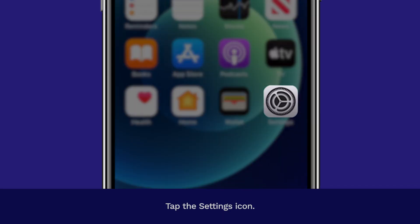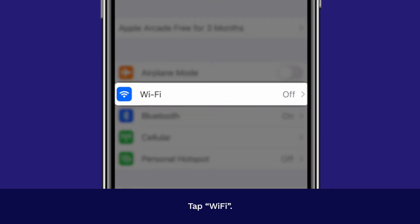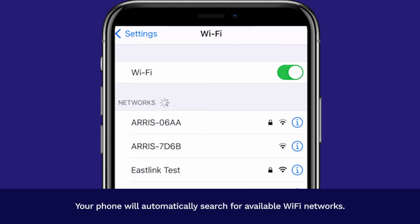Tap the Settings icon. Tap Wi-Fi. Tap the toggle to turn the Wi-Fi on. Your phone will automatically search for available Wi-Fi networks.